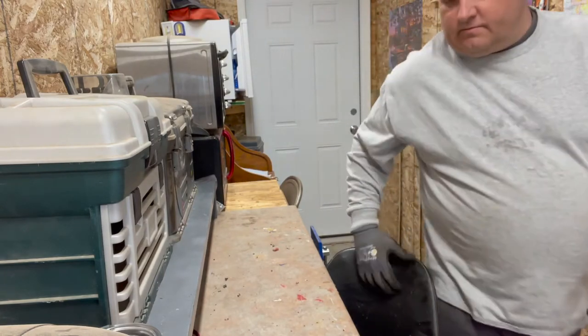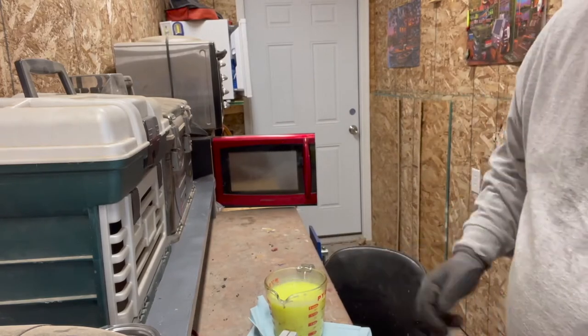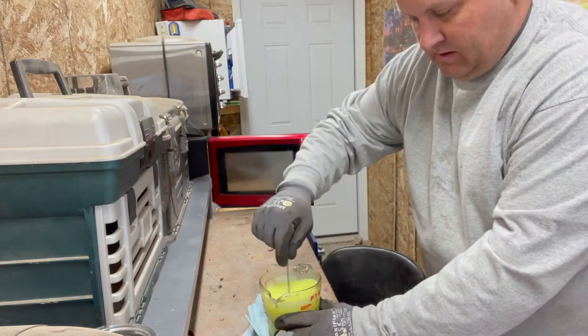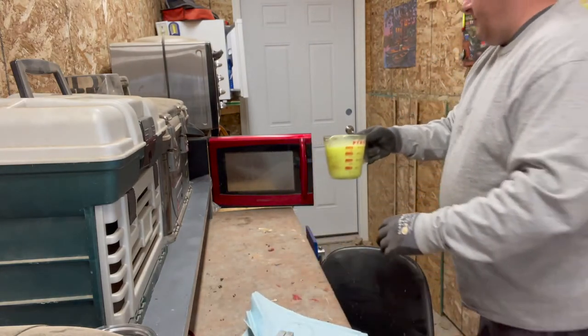Okay kids, now we're going to pop this in the microwave. We'll give it two minutes and then we'll give it a stir. I'm going to be careful — it's kind of cold in my shop today, so I'll set that on a napkin just so we don't have issues. It's starting to thin out a little bit, so we'll go another couple of minutes.